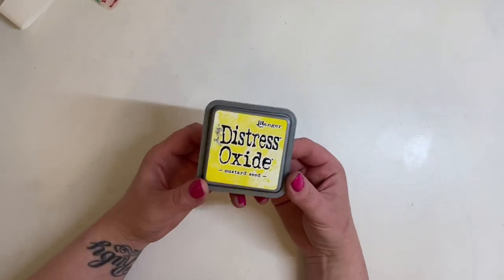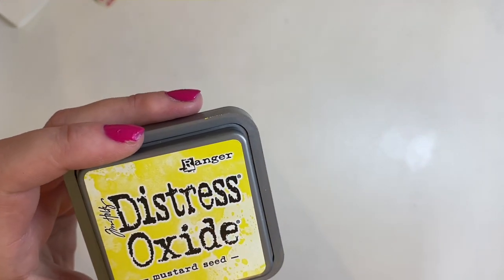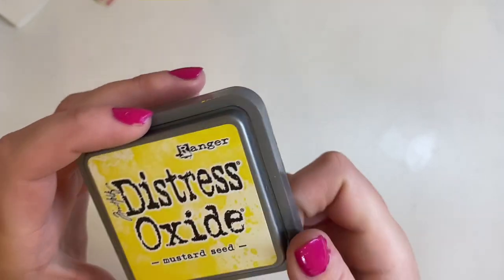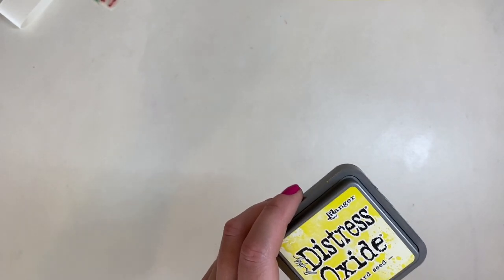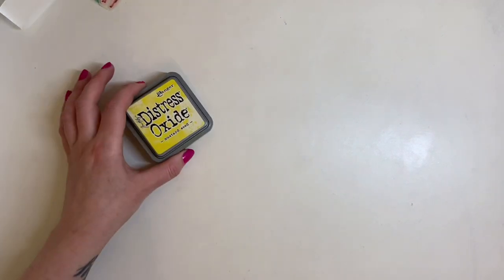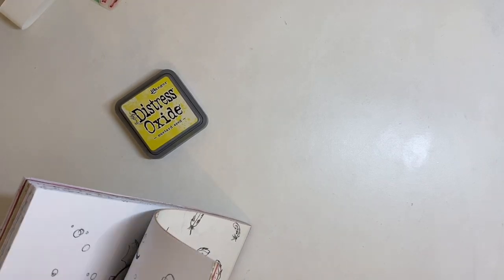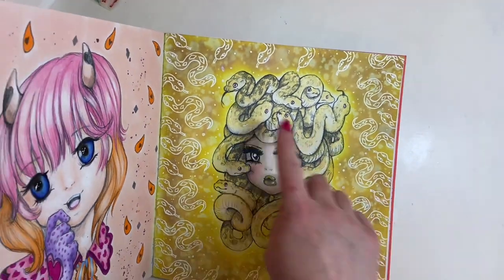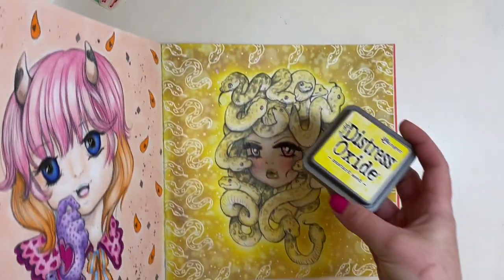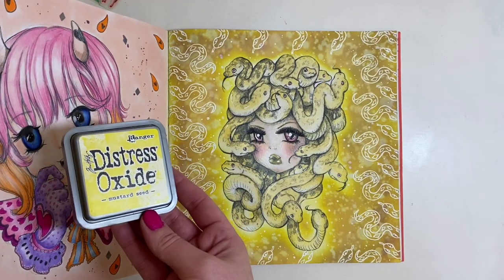The next thing I got was a new distress oxide - the Mustard Seed. I've been trying to increase my collection of distress oxides and distress inks. If you've seen my latest finished pages video, I did a page in Camilla Duff's Cute and Creepy using this. I put a little bit of Tea Dye over the top but the main bulk was this distress oxide Mustard Seed - it's absolutely beautiful. As soon as I saw it I thought I want to try that out.